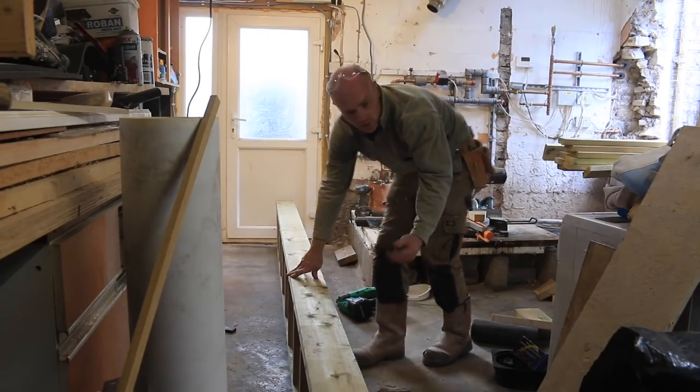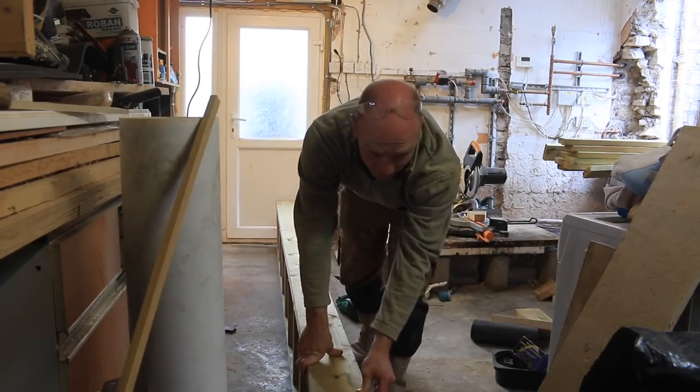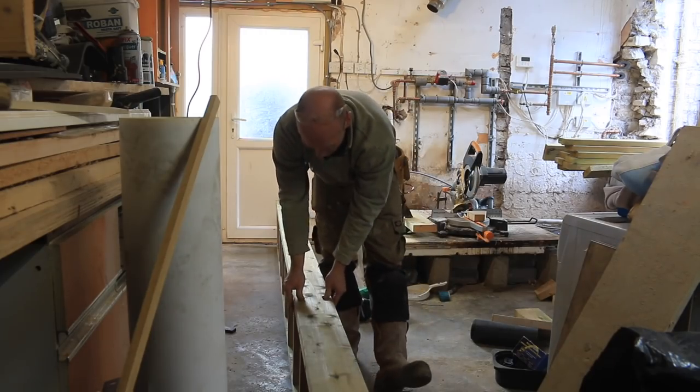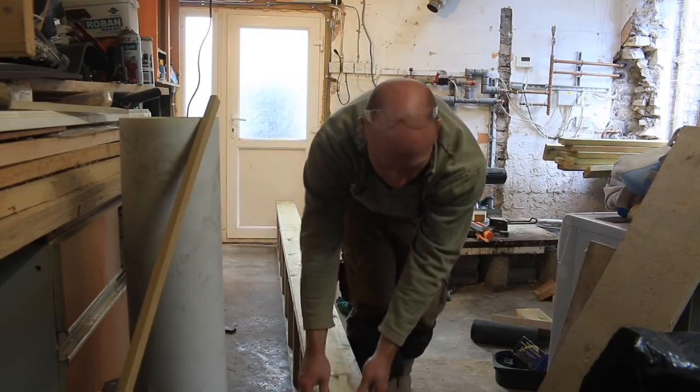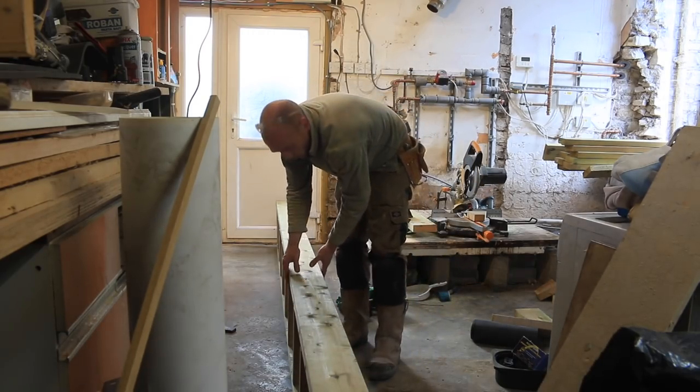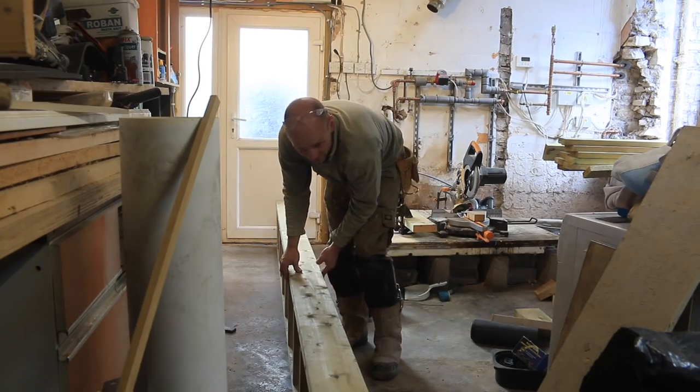I hadn't really thought about it, but dad's joists are going to be six months older than mine and they've actually shrunk quite a bit — about a millimetre in on each side. They could just be a different batch, but the treated stuff does tend to shrink.